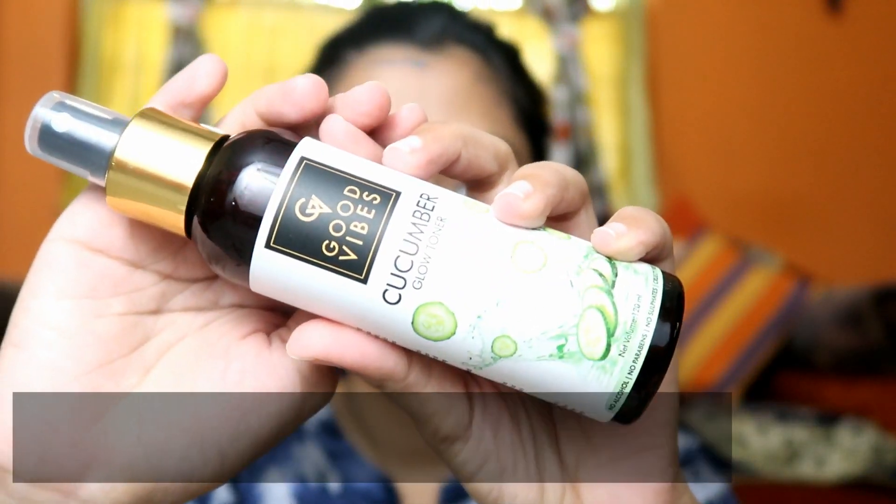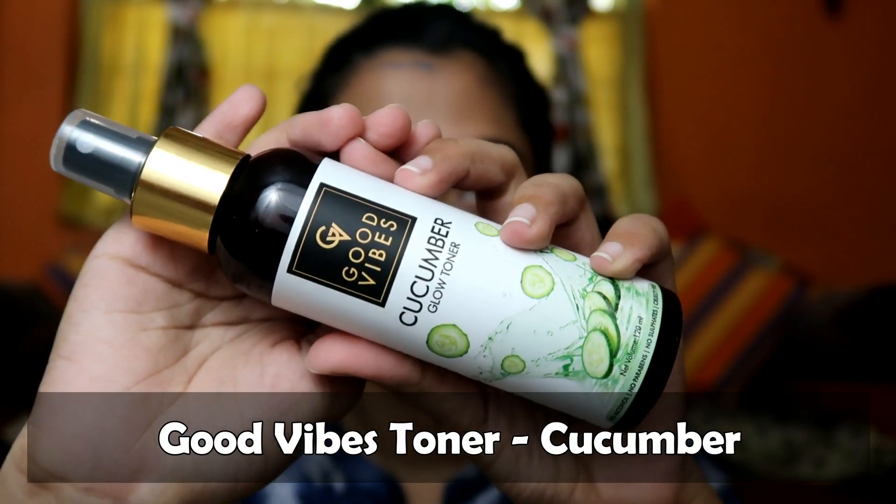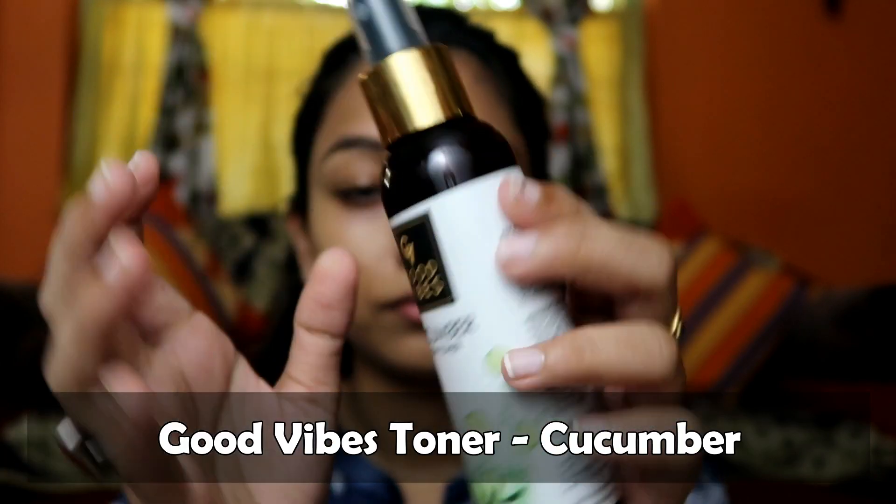After using the face mask I use a toner. Here I am using Good Wives Cucumber Toner. There are also many variants available in the market. Good Wives is a very affordable brand which I get on purple.com — you can try any variant.